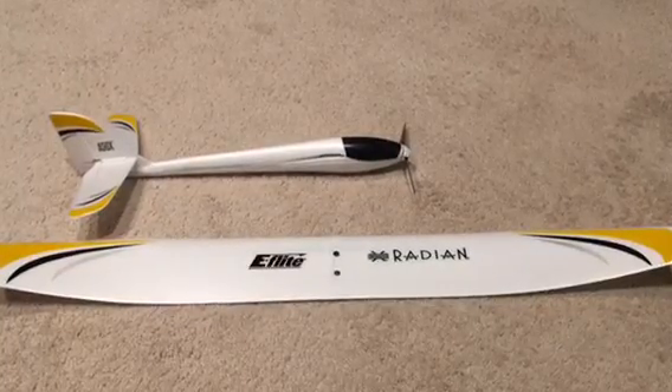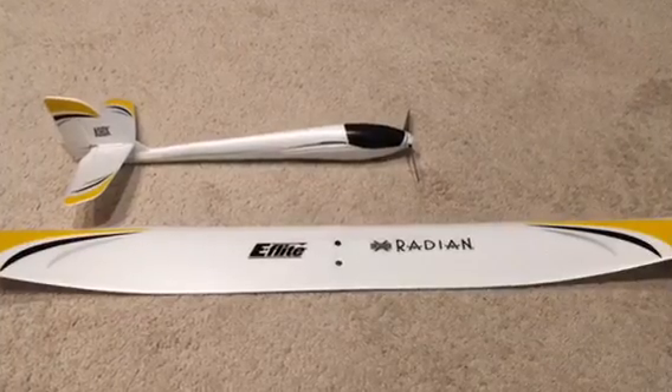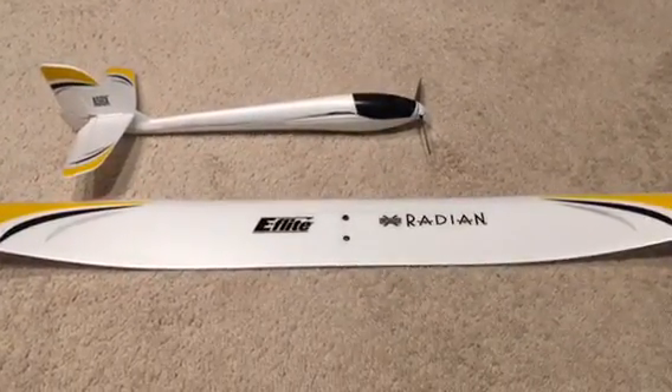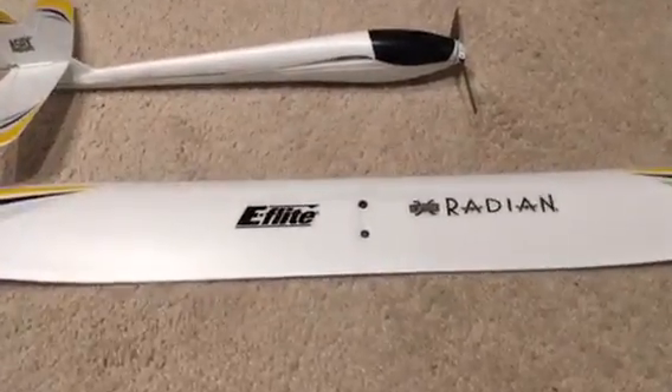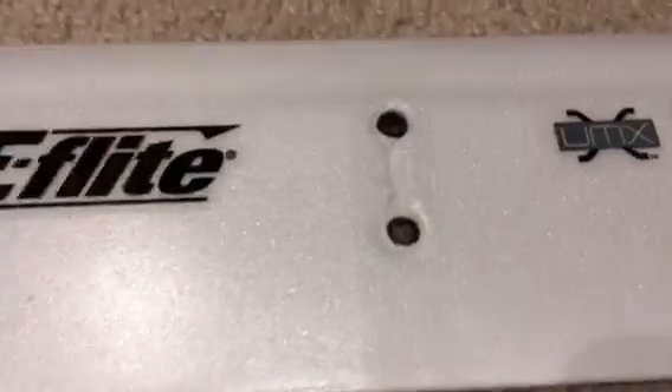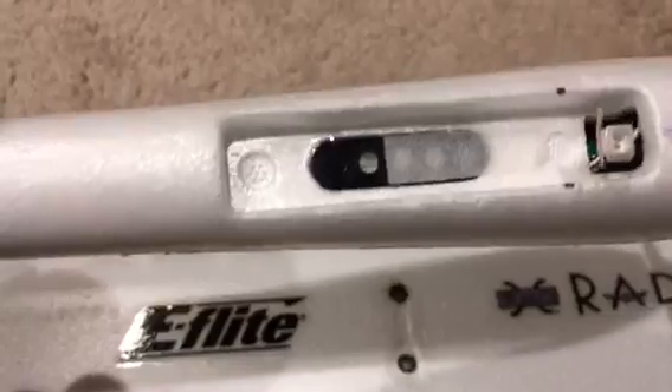Here's a screw elimination mod for a UMX Radian. I kind of got the idea from another video and decided to make my own. I have a little insert here with square neodymium five by five by two magnets, and in the fuselage here you can see through there — there's two more five by five by two neodymium magnets.